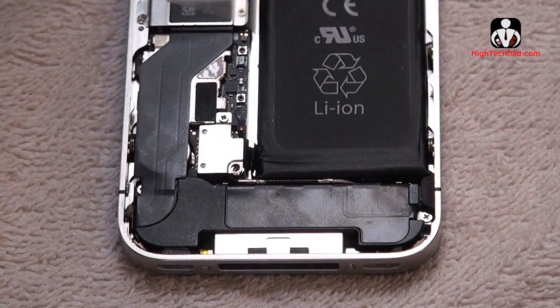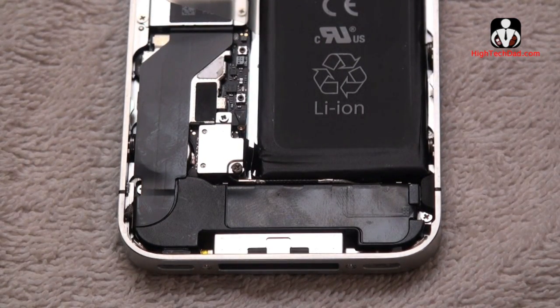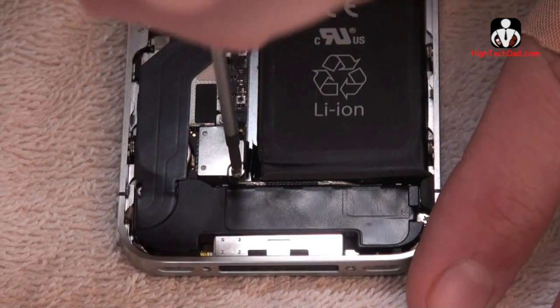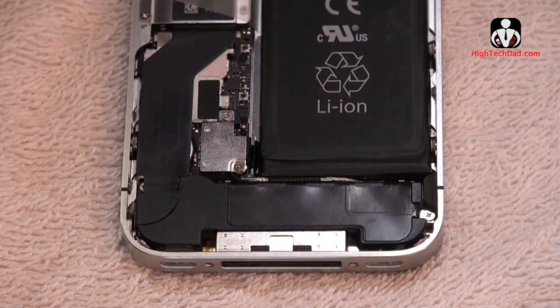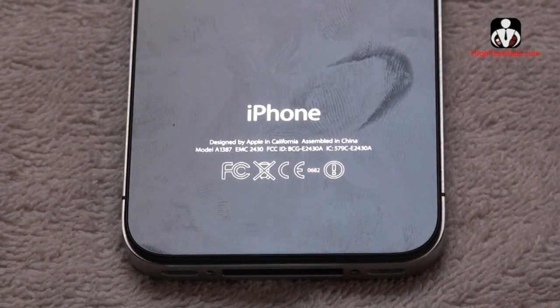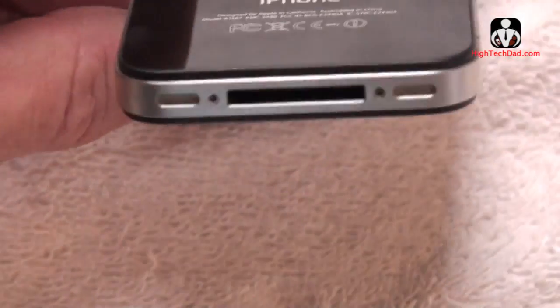Now we can grab the next screw and put that right in there. That all looks good. So we've got that down — that's pretty much the hard part. Just make sure everything's flat, then we're going to put the back of the iPhone back on. Remember it was just flattening it down, popping it in, and then we're going to put in those last two screws at the bottom.